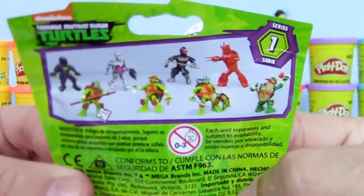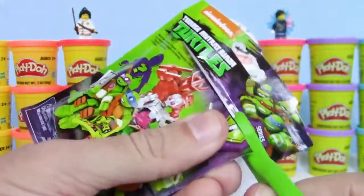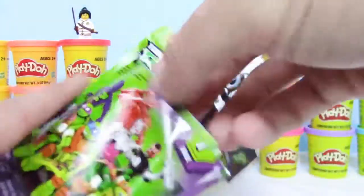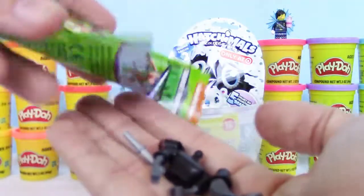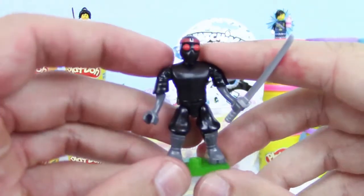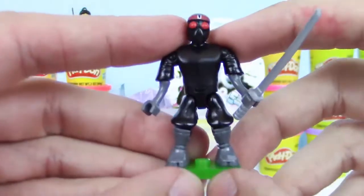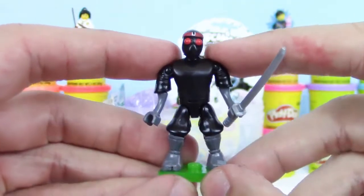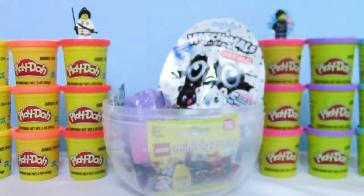First up, we have this Series 1 Teenage Mutant Ninja Turtles Mega Bloks figure, and there's 8 to collect. I wonder which one we got. We got the Foot Ninja! Looks really cool with that sword. That's awesome. Let's set them up here.